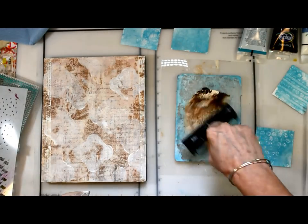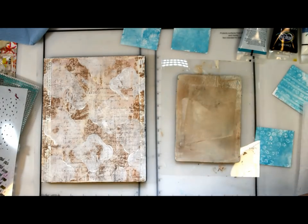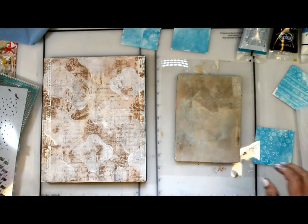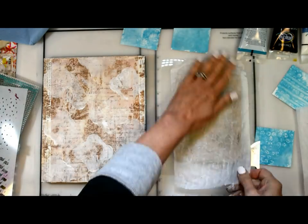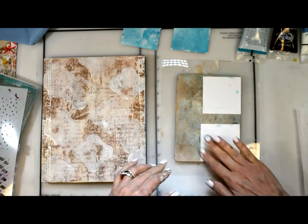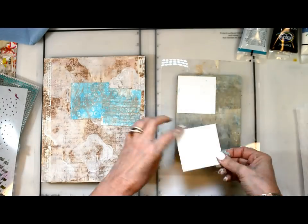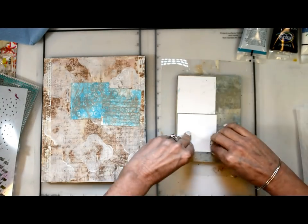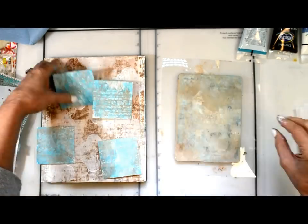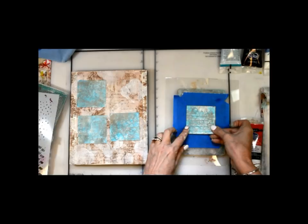I want those little tiny backgrounds to have a little bit of age to them. So I went back to the same colors — burnt umber and gesso — and I wanted it to be really light, so I took that back off. That's perfect — beautiful age. It doesn't hide the teal, but it blends with the background.